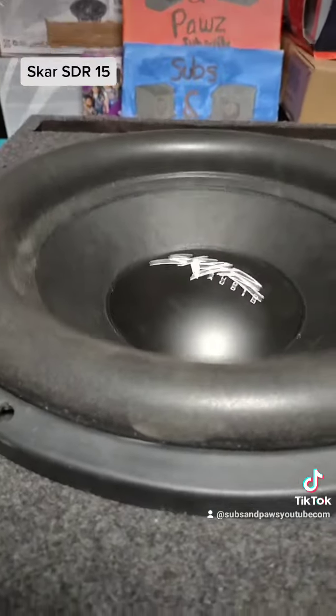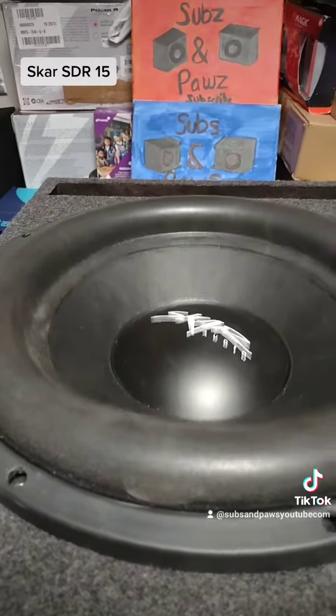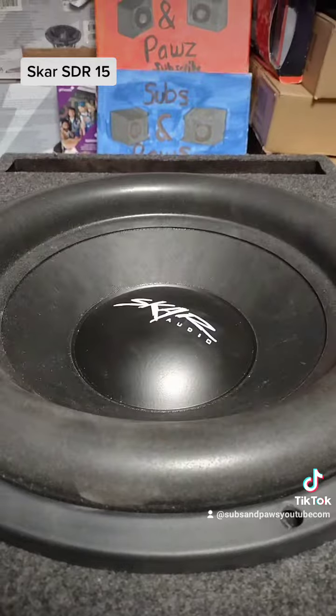I have a free giveaway going right now for an American Bass Elite 12. Look that up — American Bass Elite 12 free giveaway. You can probably look it up on Google and you'll come up with my video.